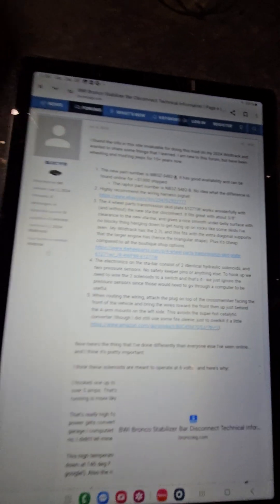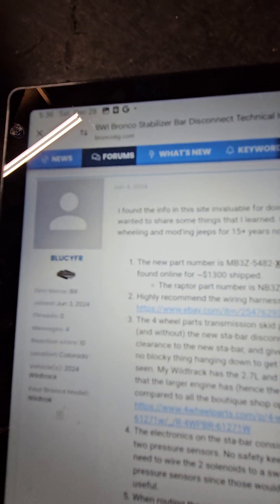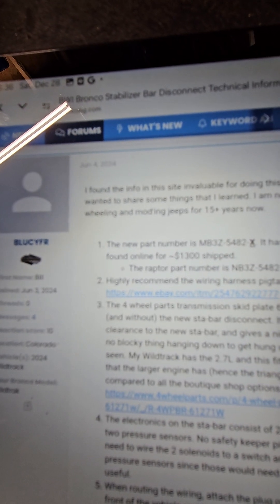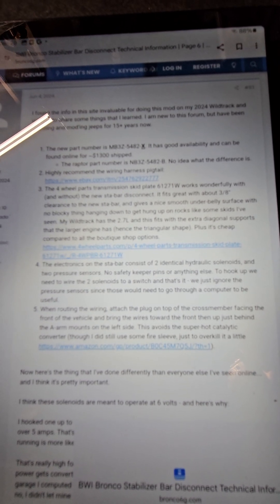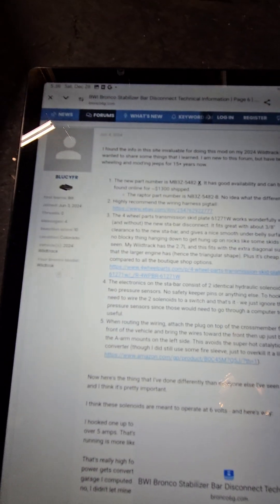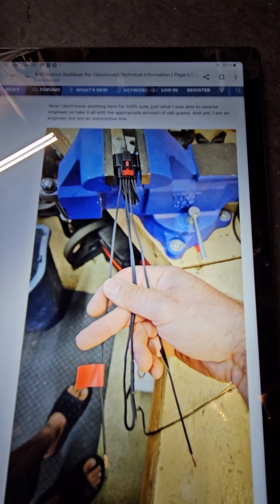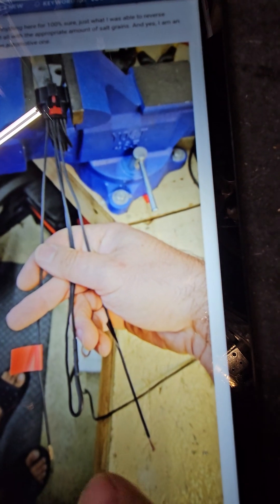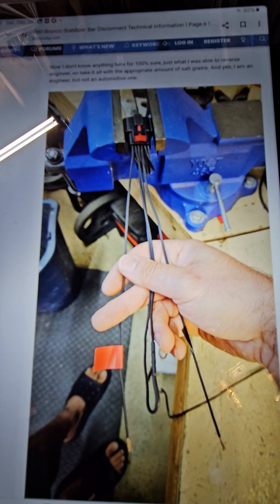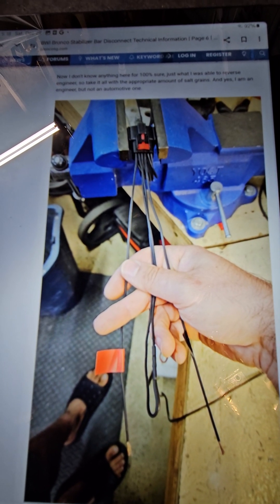So for the 6-volt option — if you search for the BWI Bronco Stabilizer Bar Disconnect and go to post 83, a 6G member posted a really detailed layout on why going to 6-volt is better. Basically, instead of running two hots together into two grounds, you run them in series. His diagram shows one wire on the top left is your hot coming in, going to one of your upfitter switches. The two middle wires get tied together, and the last wire on that side goes to your ground. That ground doesn't have to go to the battery — there are good grounds near your upfitter switches on the driver's side firewall up near the brake master cylinder.